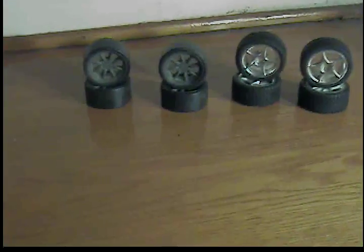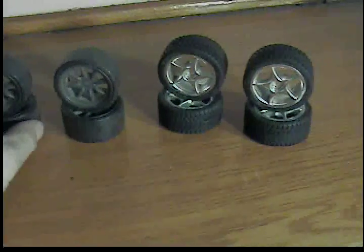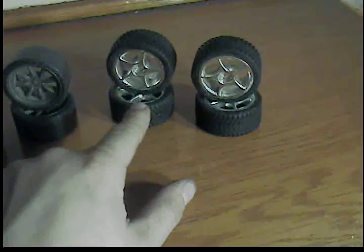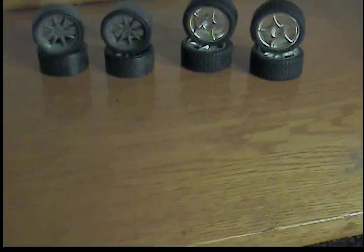Alright everybody, these are my T-Dress tires that came with the car, and the HPI Mini 5 Star that I got off eBay. You've seen those already.